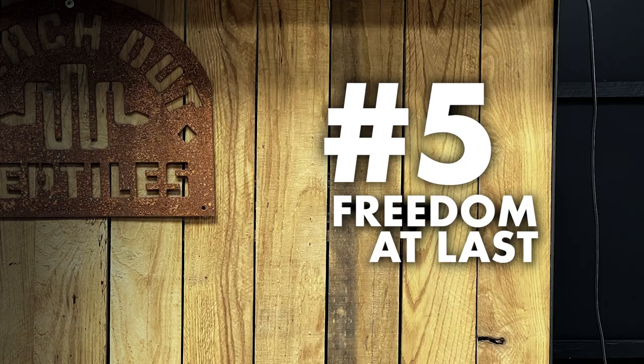Point number five — you're finally there. Your snake is acclimated, it's eating, it's the right sex, it doesn't have any ailments, it's in its forever home. Now you get to have fun and do the things you want to do.